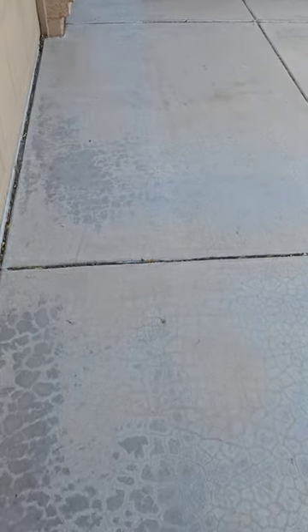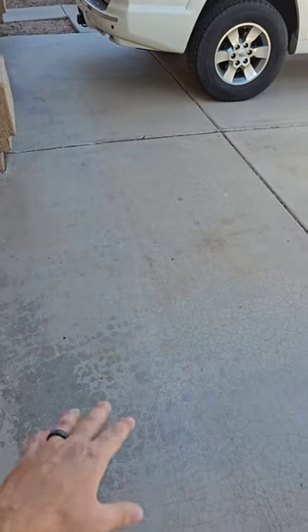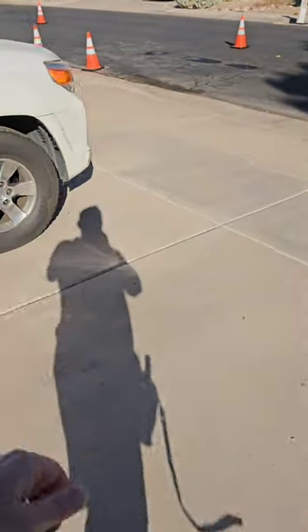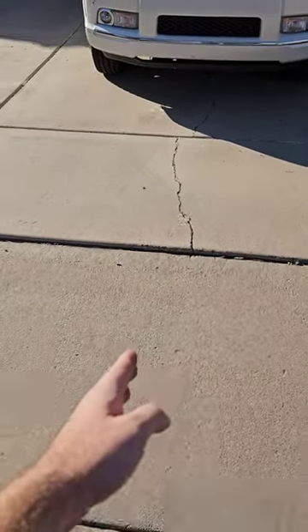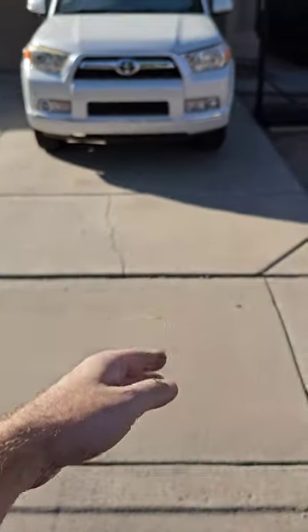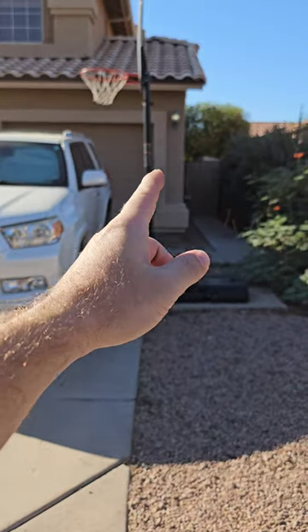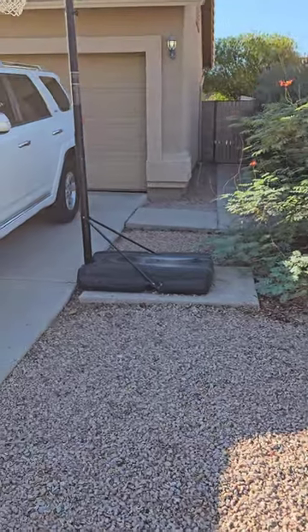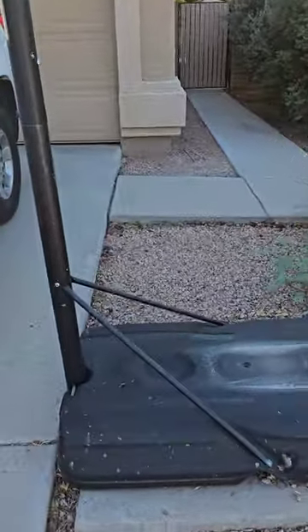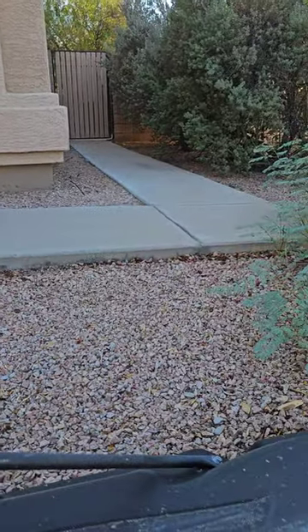In the driveway there's a bunch of turtle shell or craze cracking — just from the finish not curing at the same rate as the subsurface. A little bit of cracking over there on the single bay of the garage doors. It extends all the way from the sidewalk into the garage. It's usually from settlement on this side — excessive moisture, roof runoff, right into this area. The sidewalk looks like it's settled just a little bit as well. That's what moisture does in Arizona.